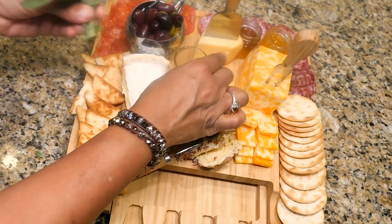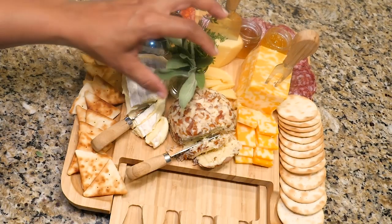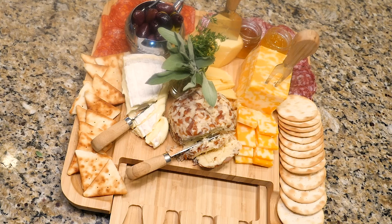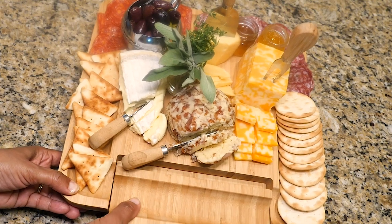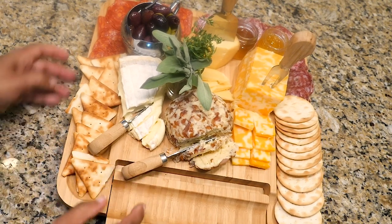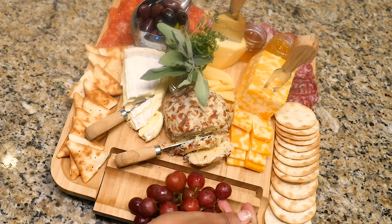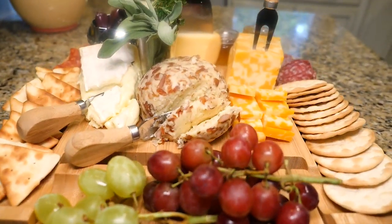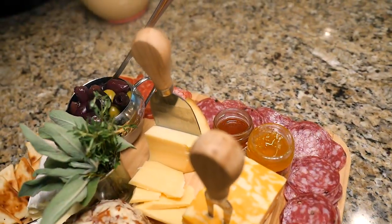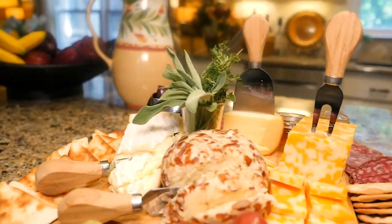Now I have some cheese pieces ready to go, and I still have a little room for decorating. I'm going to add a little garnish of sage and thyme. Now since I'm leaving all my utensils out and the cheeses so that my guests can use them, I can close my drawer and have more space for more goodies. This may be a small compact board, but it can hold a lot, and with the efficient levels you can create a beautiful display.